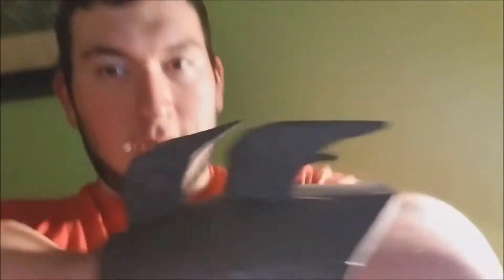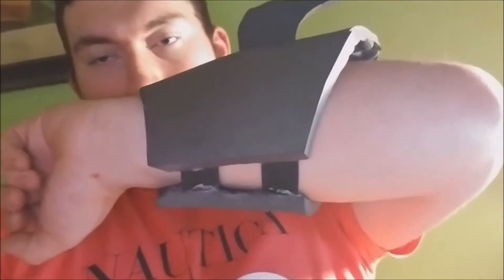I finished the helmet — I filled in the seams and all. Now I've continued working on the forearm pieces, and I'm actually wearing them with the strapping system in. This is how they look — pretty cool, I'm really satisfied.